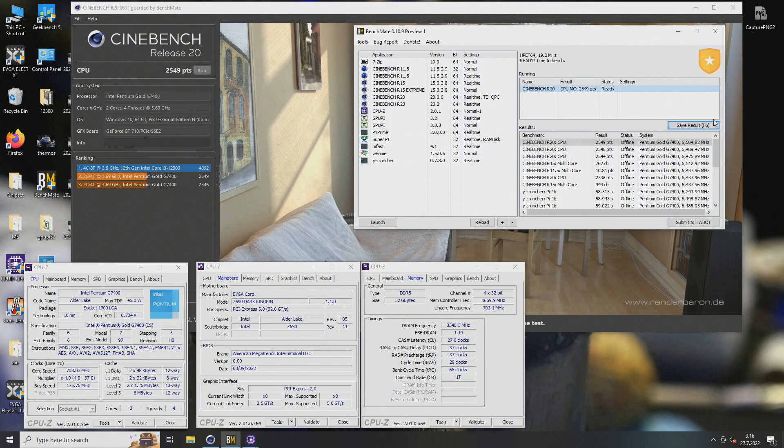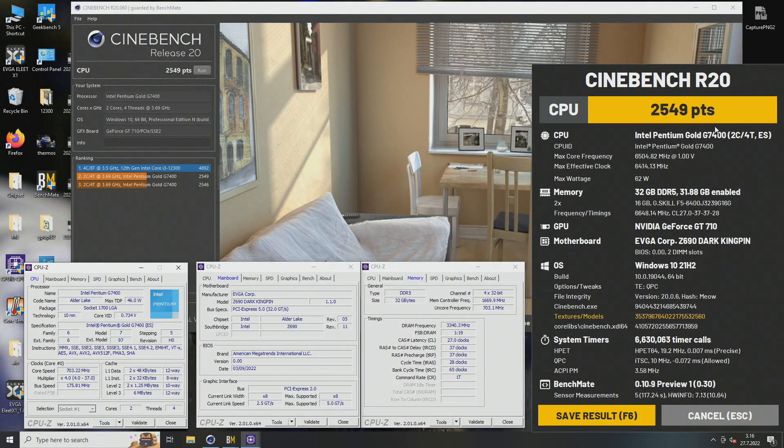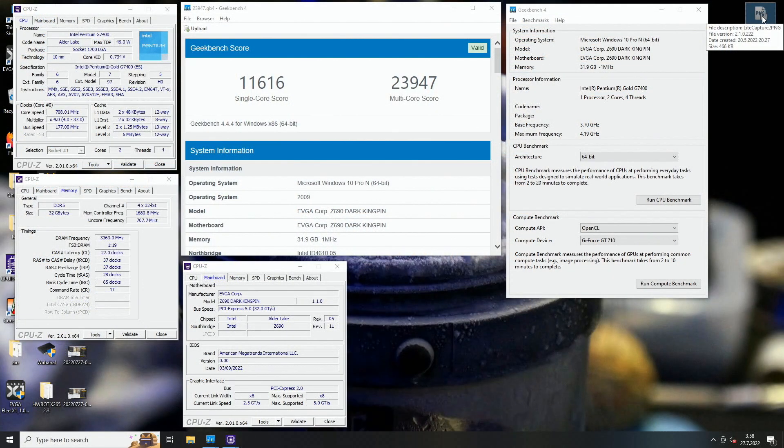Five points away from Clemens — 2,549 versus 2,554 at 6,415MHz effective clock, though it's a bit of a question mark exactly where the real effective clock stands. This gives a good baseline hint based on the numbers shown, with a Cinebench R20 score of nearly 24,000 multi-core.